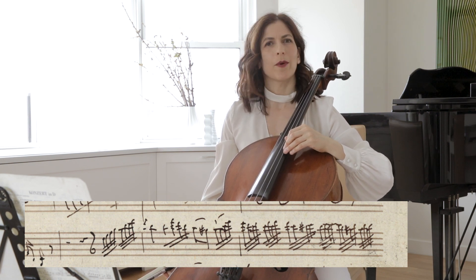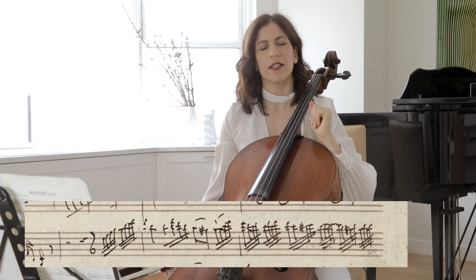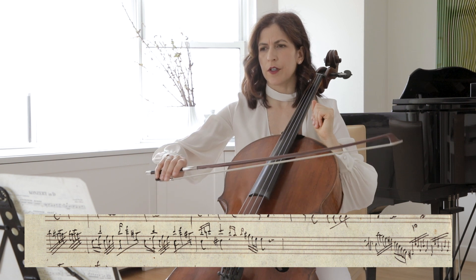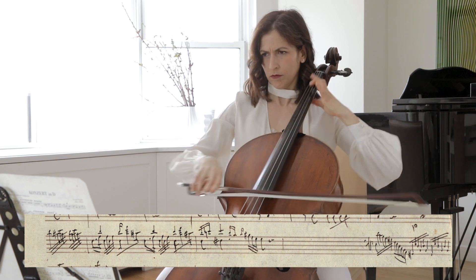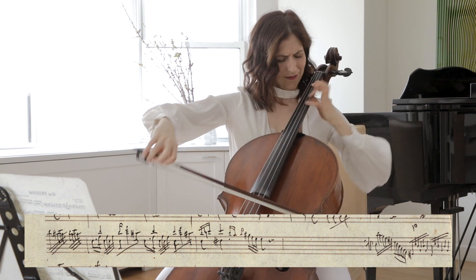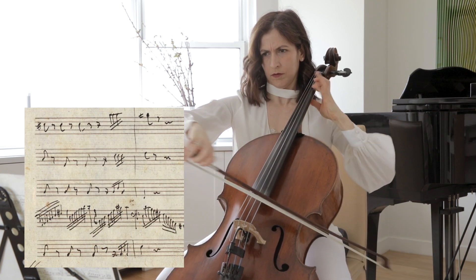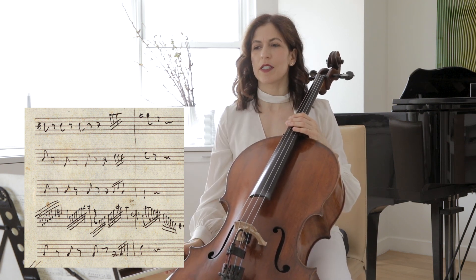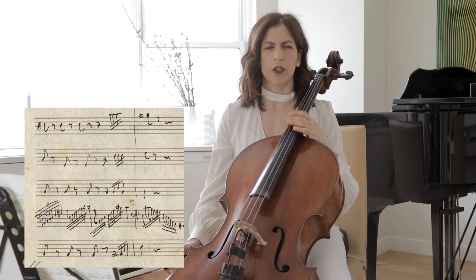Just be aware that this manuscript is in fact online, and you don't have to take an edition and treat it as if it's written in stone. In bar 41, I use my index finger to dig into the string a little more. This passage is not as light as the material we had before. The lower register of the cello also calls for a more guttural sound.